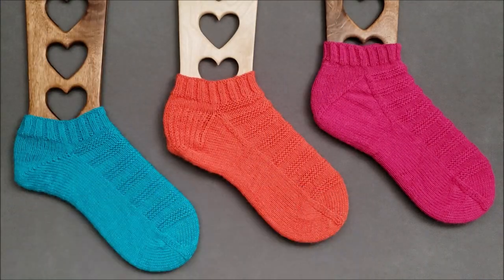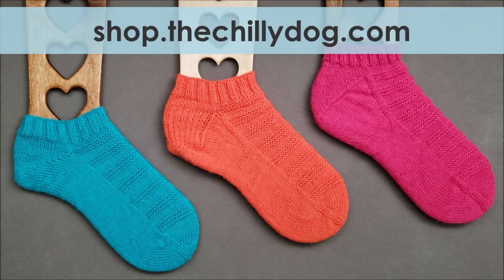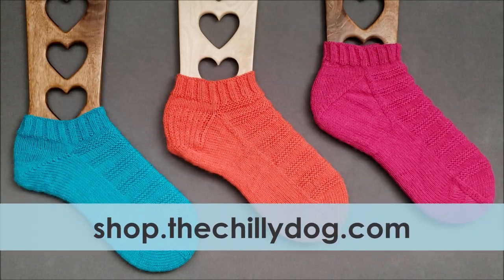Both the toe-up and the top-down versions of the Ready, Set, Go socks pattern are available in the shop section of thechilidog.com.